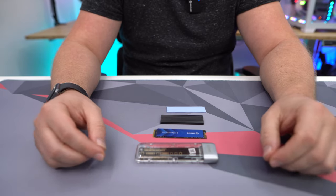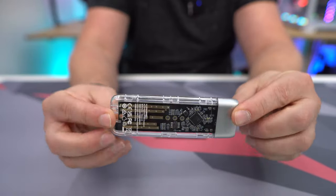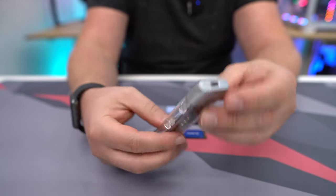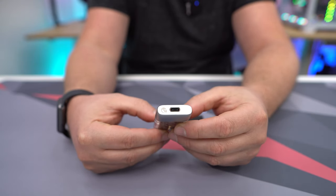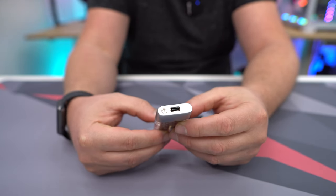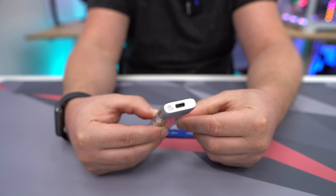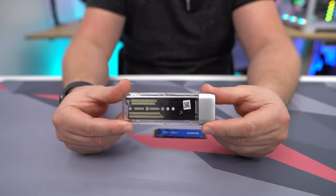Before we install our drive, let's take a look at the enclosure. It is clear, which I like, so you can actually see the drive inside. It does have a single Type-C connection. This is USB 3.2 Gen 2, so no matter what drive you put in here, the max speed you'll get is 1000 megabytes a second.